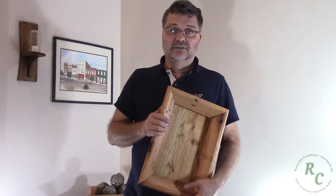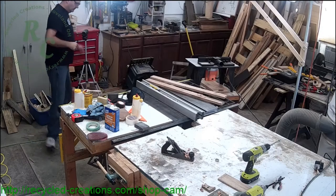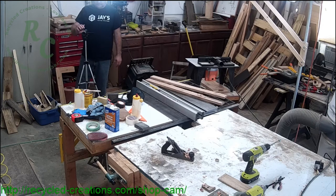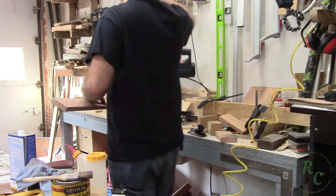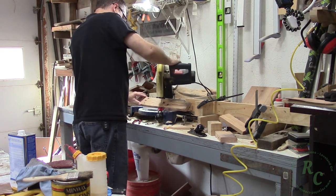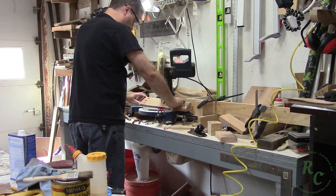Once again, thanks for watching. While I get set up for this first shot, always remember to read, understand, and follow the safety instructions that come with your equipment, and don't do something just because you saw a guy on the internet do it. This project requires some intermediate table saw operations that may not be the best thing to start out on. If you're not comfortable using your table saw to perform these operations, you should try some other project.